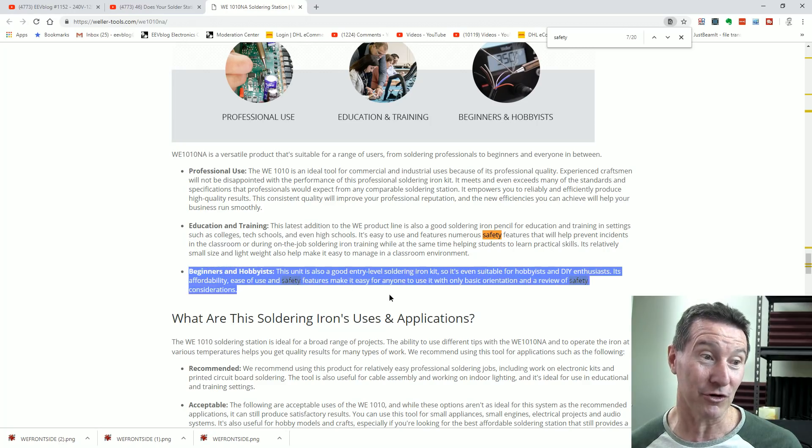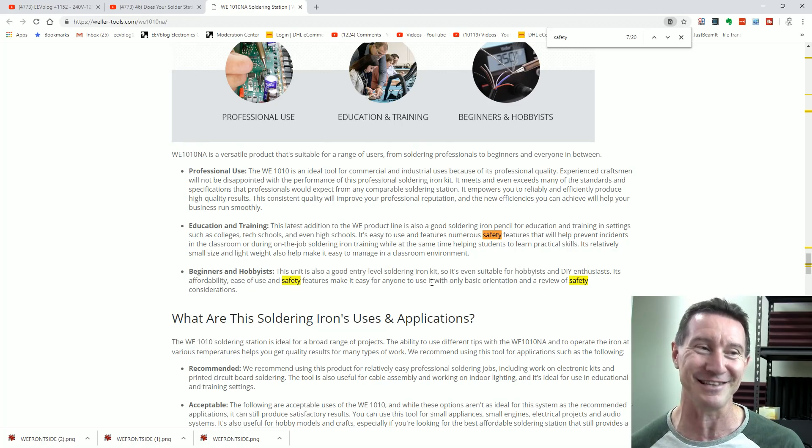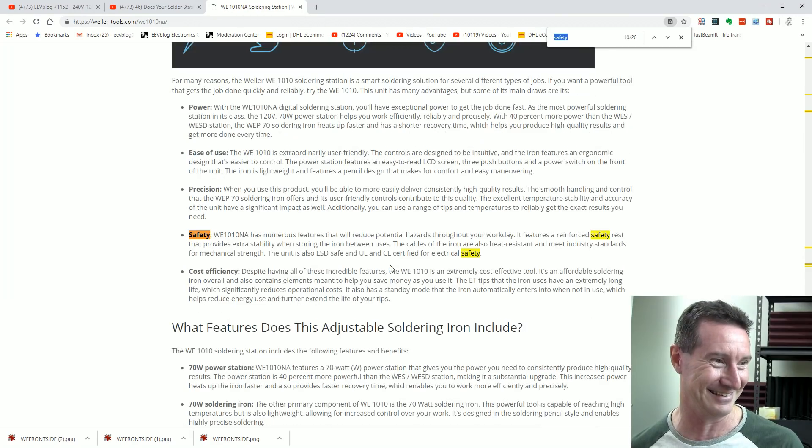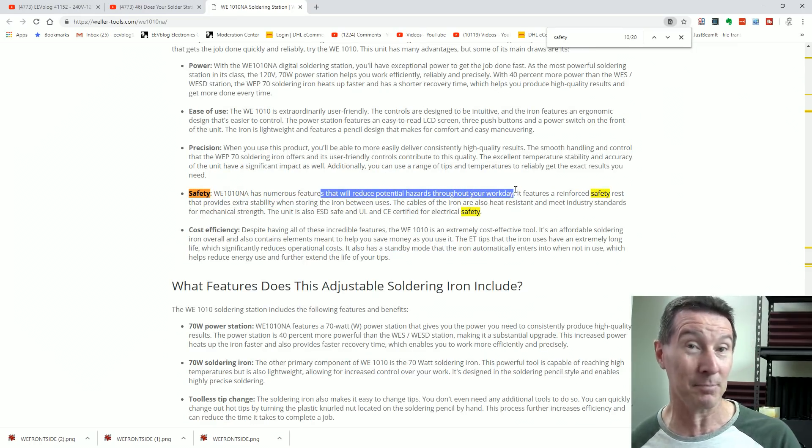It's also a good entry-level solder iron kit — suitable for hobbyists and do-it-yourself enthusiasts. Its affordability, ease of use, and safety features make it easy for everyone to use with only basic orientation and a review of safety considerations. 'The WE-1010 has numerous features that will reduce potential hazards throughout your workday.' The unit is also ESD safe and UL and CE certified for electrical safety. Yeah, there's probably some loophole in the standards which means you don't have to put a primary side fuse in. So all your competition, including the cheap eBay clones, are just wasting their money putting those primary mains fuses in. You can reduce potential hazards throughout your workday by leaving out that pesky primary fuse.